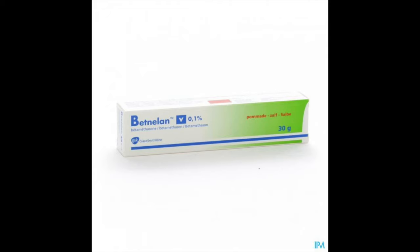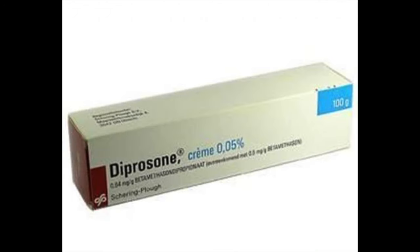This video comes with a quick disclaimer: it's meant purely informative — this is not medical advice. If you're looking for medical advice, always contact your own doctor. The generic name of this medication is betamethasone, but it's known under several brand names like Betnylin, Deproline, Deprozone, and Celestone, and it's available as cream, ointment, and an injection.